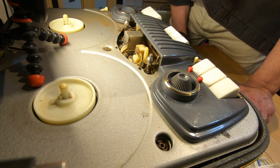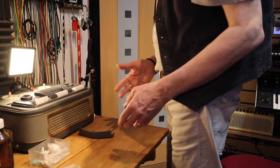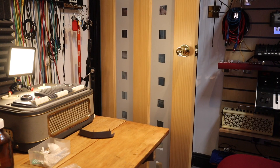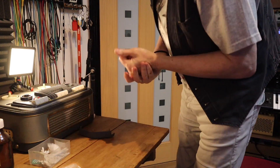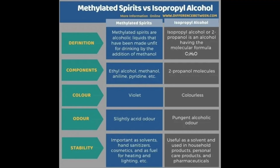The next thing to do is, because I've been using chemicals, just quickly go and wash my hands. Now I'm going to let the methylated spirits evaporate. One question you could ask is: what is the difference between methylated spirits and isopropyl alcohol? They're both alcoholic-type liquids. The key difference is that methylated spirits contains ethyl alcohol mixed with methanol and other components, whereas isopropyl alcohol is a pure alcohol liquid with no added components. But both will do the job.